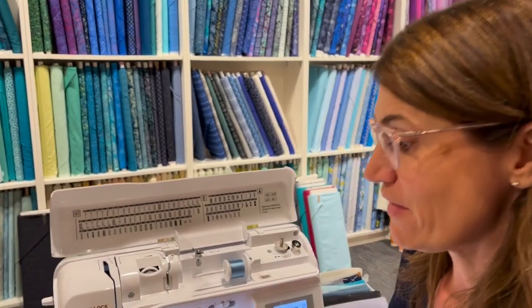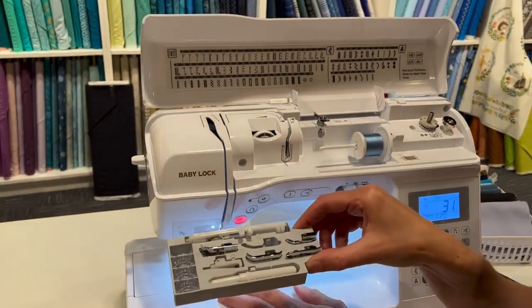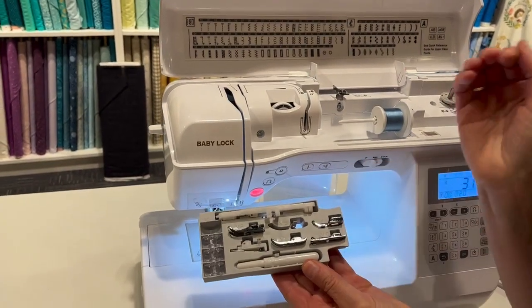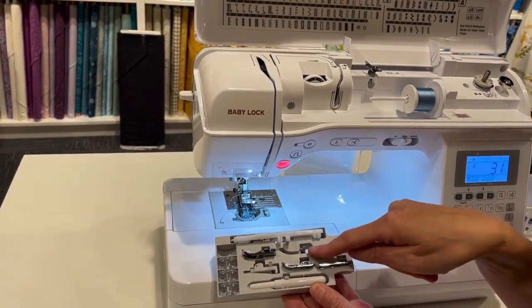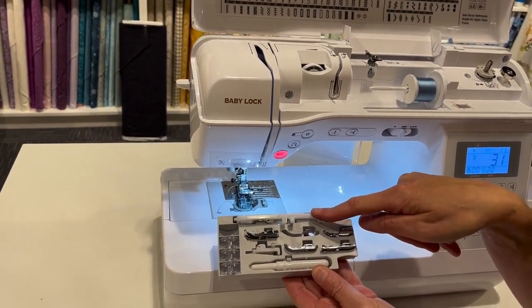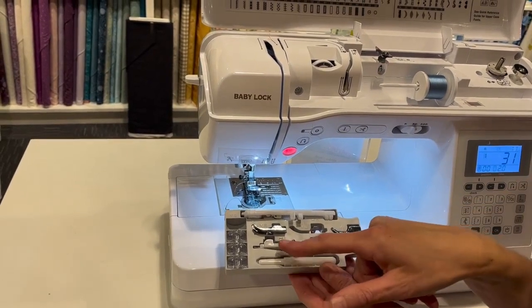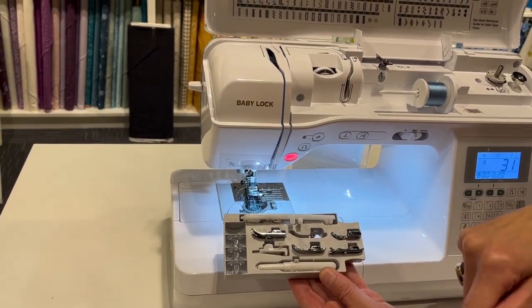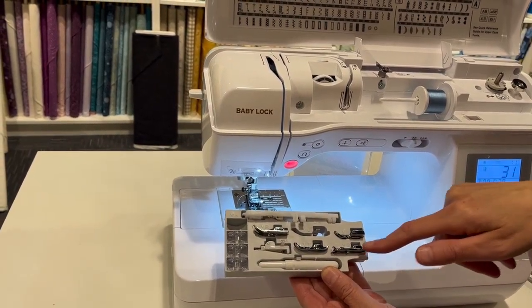I'm sitting in front of the Baby Lock Presto, and you can see it has a really nice foot tray that comes with all these different feet. The standard foot on the machine is the J foot. There's also a buttonhole foot, a blind hem foot, a zipper foot, a sewing-on-the-button foot, a decorative stitch foot, and an overcast foot.